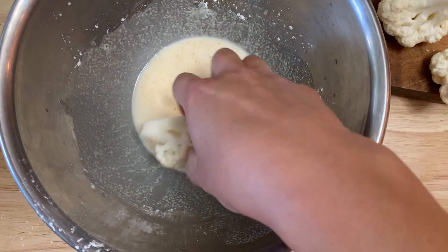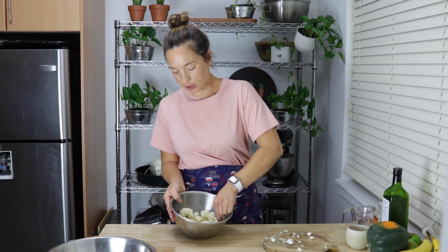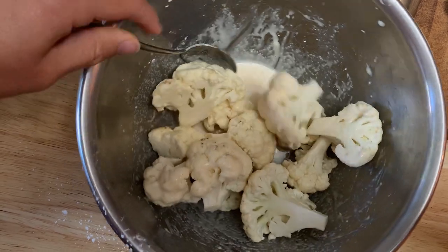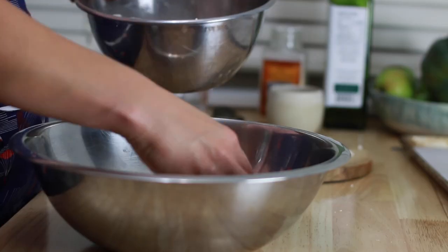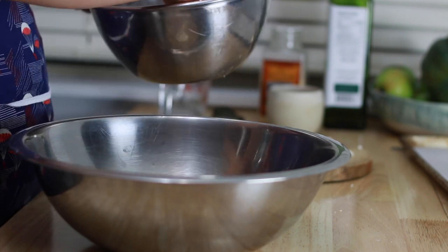So the process goes like this: take the bowl with the cornstarch mixture and dump the cauliflower into it, just tumbling it around. You can use a spoon. The key is to get all the little nooks and crannies filled with that cornstarch mixture. If you've got gluten-free people, you can definitely use gluten-free breadcrumbs — that'd be perfect. You might have to get your hands involved to get it really coated. Once it's coated with the cornstarch, you go straight into the breadcrumb mixture. This is the shake and bake part — you could do it in a paper bag like the true shake and bake, or just do it in a bowl.